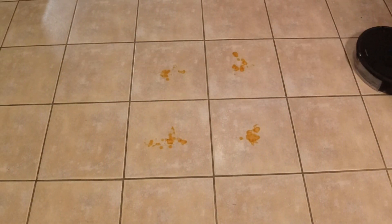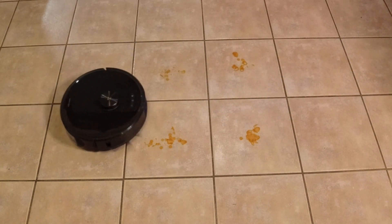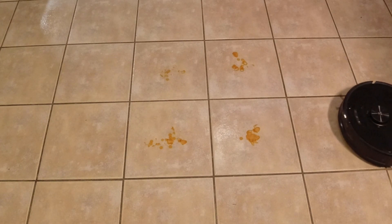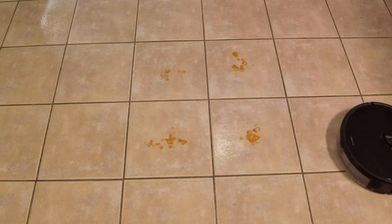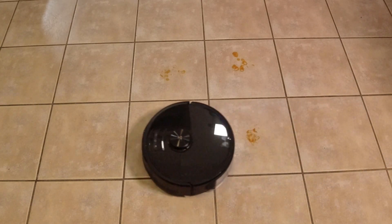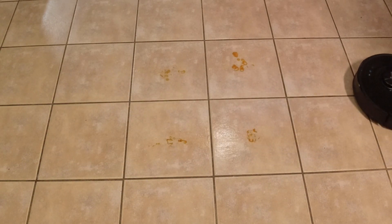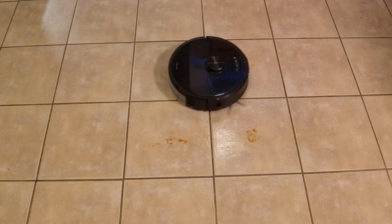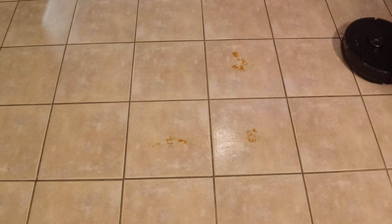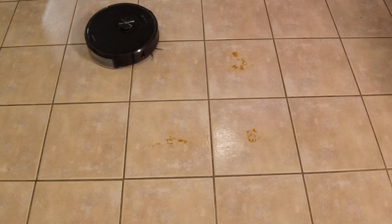We start things off here with the S6 Max-V. What I have on the floor is dried-up hot sauce — a really tough thing to remove for robot vacuums. I have the water level on the Max-V at its highest setting and have told it to do two passes over the zone where it is trying to mop up the dried hot sauce. We'll take a look at what it does after two passes and then compare it to what the S7 does.